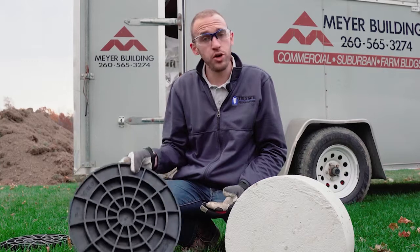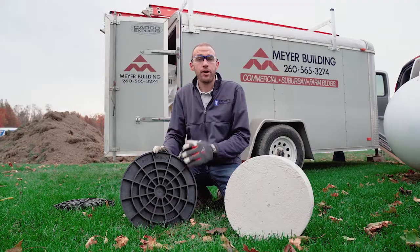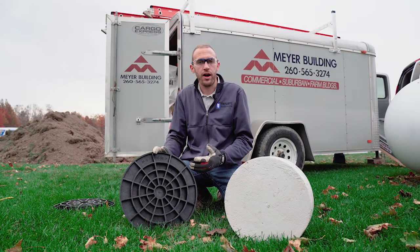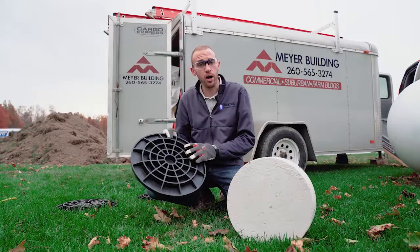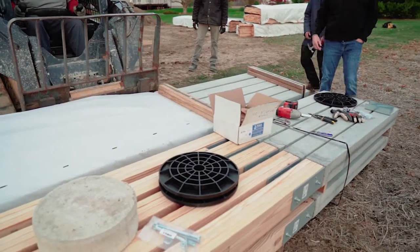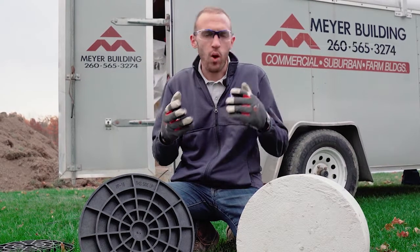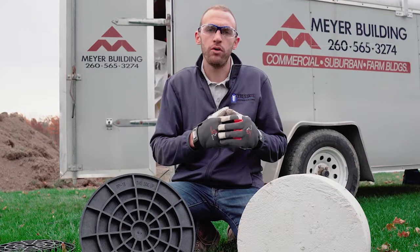Finally, the third option and the newest to the marketplace is the AGCO footing pad. The AGCO footing pad is ICC certified and gives the builder and installer the confidence to know that this product is engineered and designed for a specific application. When you choose what system you want to use, think about longevity and think about ease of install for you and your builders.